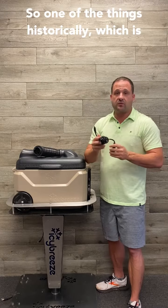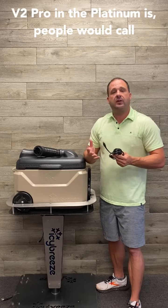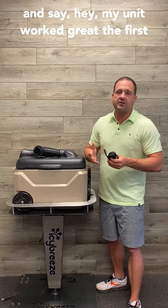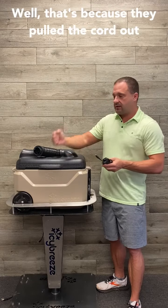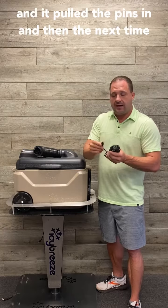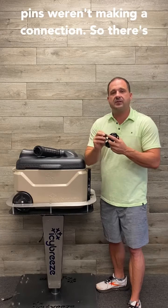So one of the things historically, which is one of the reasons we changed this cord in the V2 Pro and the Platinum, is people would call and say my unit worked great the first time, but then when I went to use it the second time, it wouldn't power on and something's wrong. Well, that's because they pulled the cord out and it pulled the pins in, and then the next time they went to use it and plugged it in, these pins weren't making a connection.